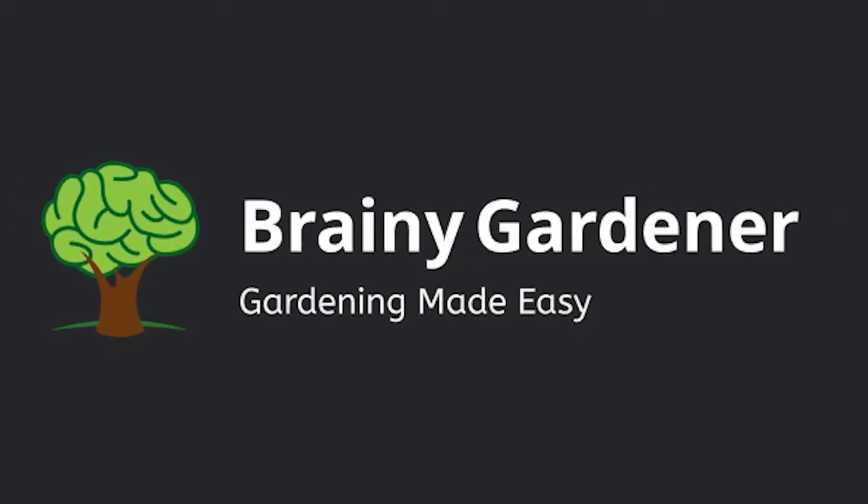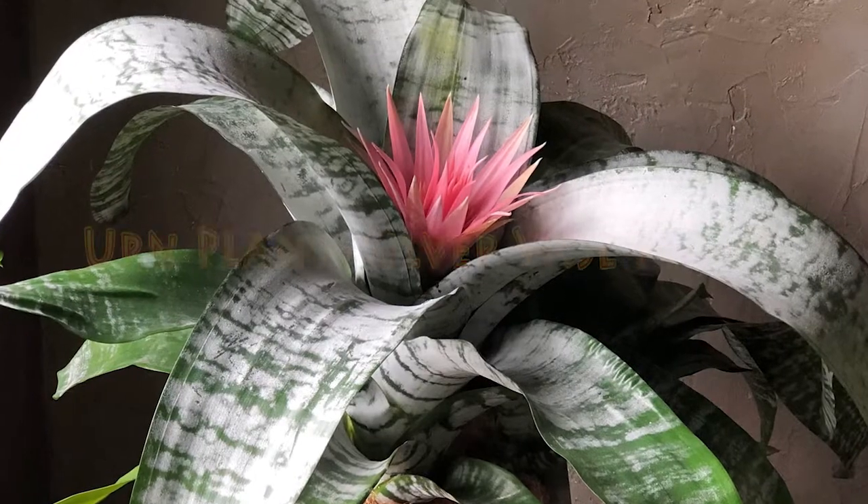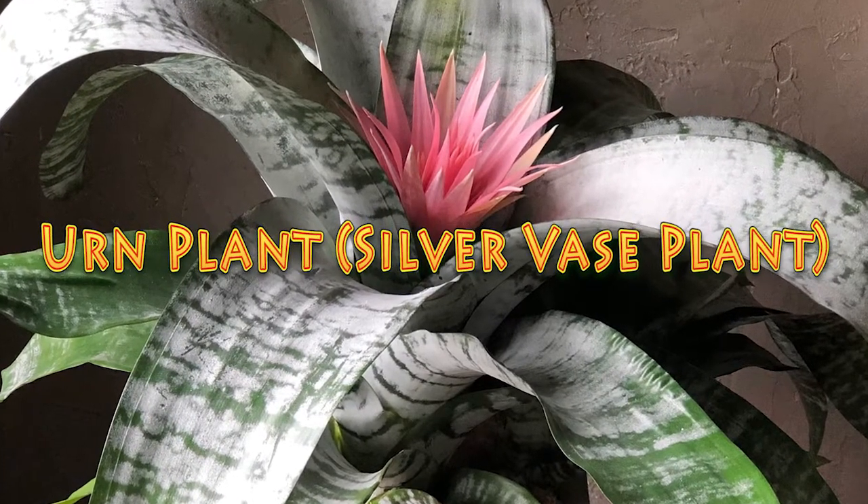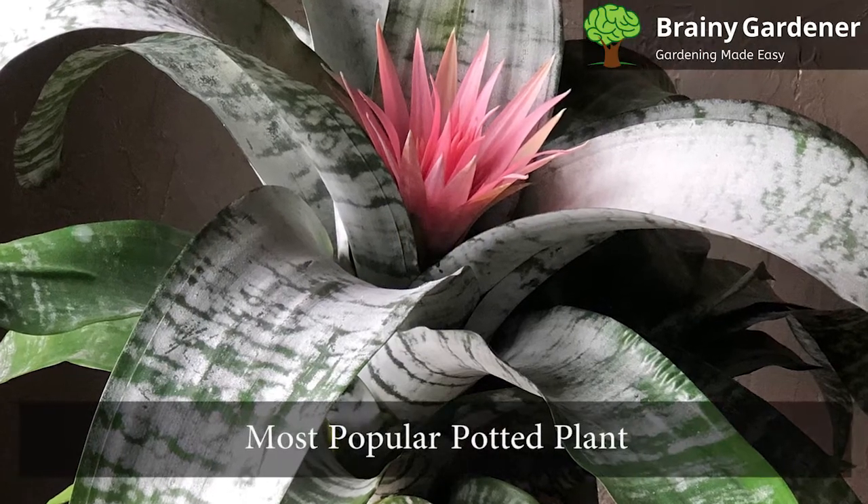Hello and welcome to Brainy Gardener. Today, it is all about how to grow and care for the urn plant. Urn plants, also called silver vase plants, are among the most popular potted plants.